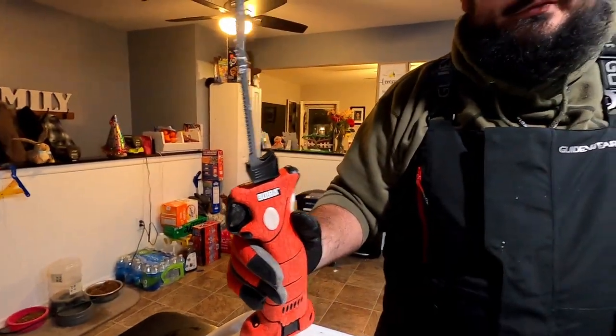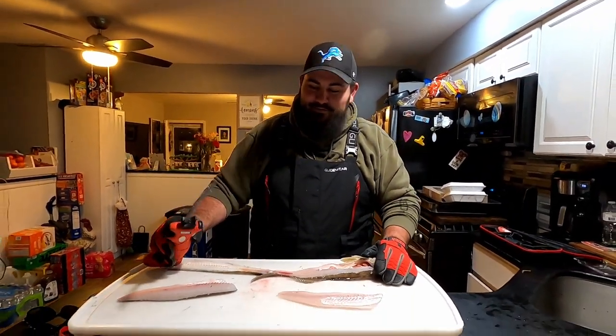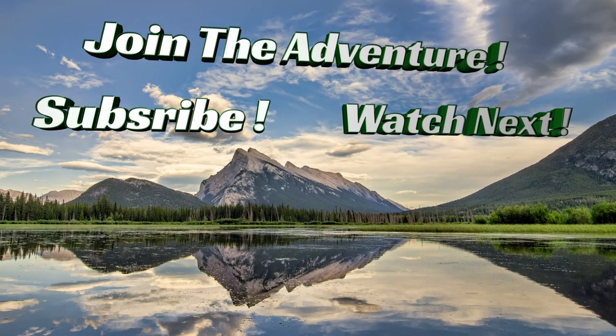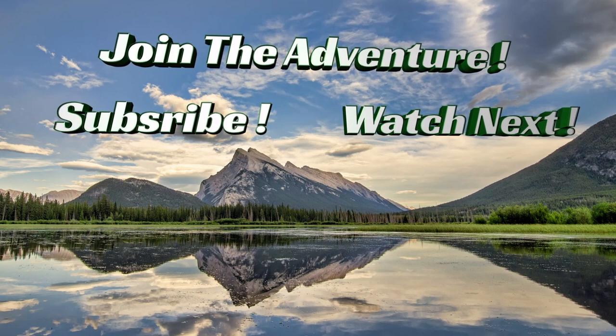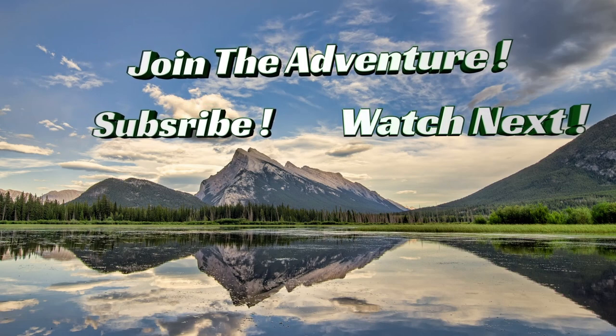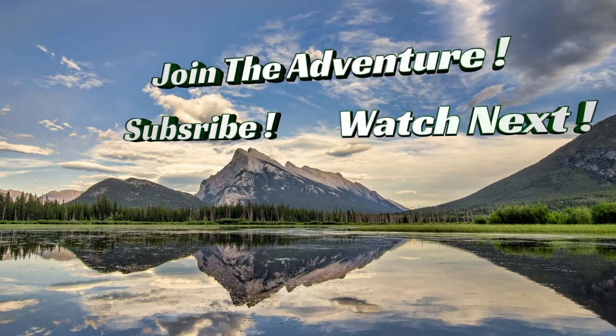I would recommend you getting the Bubba Blade Electric Fillet Knife. If you liked today's video, give me that thumbs up. If you haven't done so already, subscribe to the channel — we have a lot more outdoor content coming your way. Thanks for watching, and I'll find you on the next adventure.